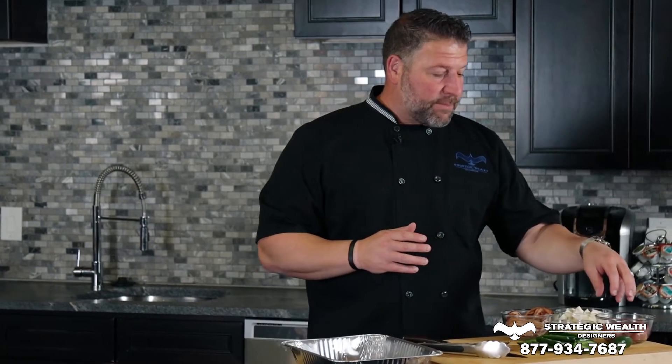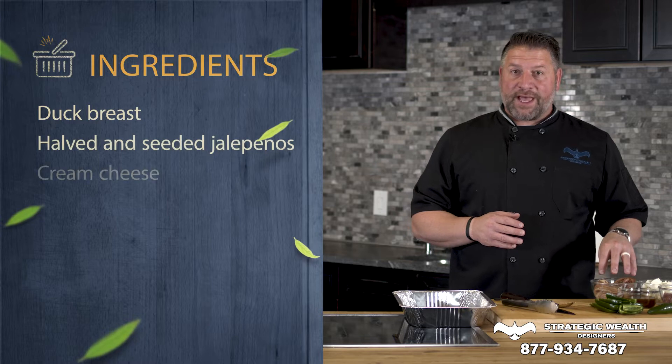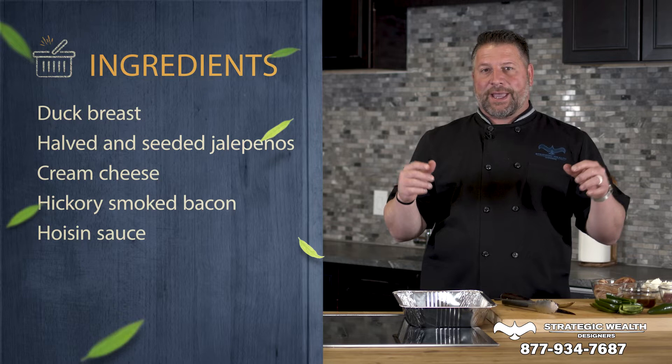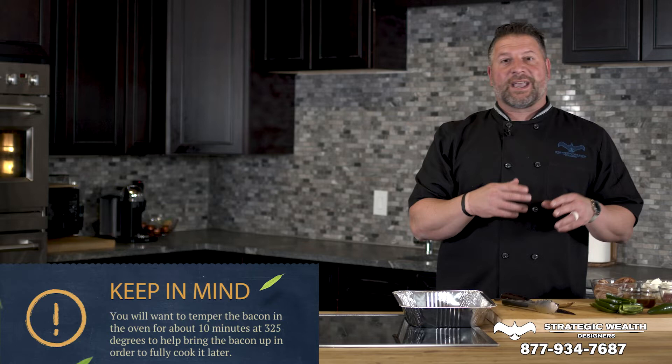They're super simple and they're absolutely delicious. We've got some duck breasts — I went ahead and took the skin off and sliced them thinly into decent lengths. Duck is just so good, it's one of my favorite proteins. We've got some thick-cut bacon. You don't want to buy the thickest cut bacon there is — it'll be hard to wrap, but just a nice bacon. Bacon is like wine: you gotta buy a good brand and it'll be great. I temper the bacon in the oven at about 325 degrees for about 10 minutes, otherwise the bacon might be too thick and it won't fully cook.